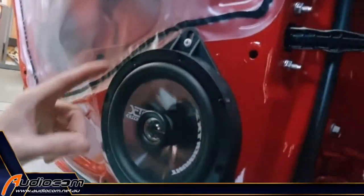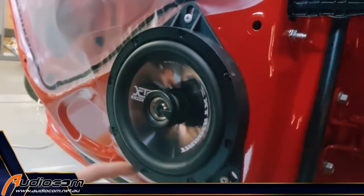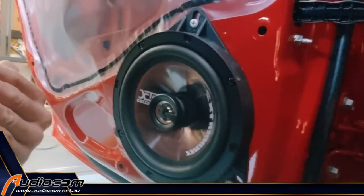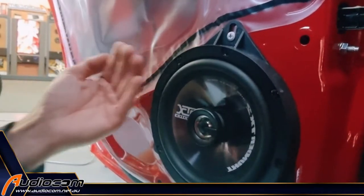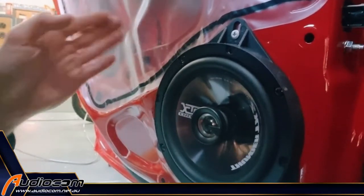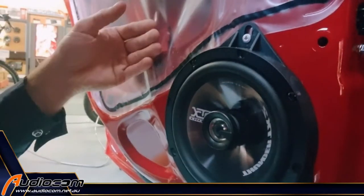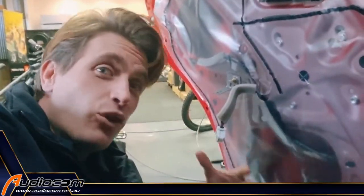What this kit consists of is a replacement speaker, and the specific mounting ring, which brings the speaker out to the correct depth in the door so it projects the sound out into the cabin correctly, but also protects the magnet from weather by raising it outwards. A lot of water actually gets down in the door, which a lot of people don't realise. That's why they have this weather shield to stop that moisture from getting into the cabin.